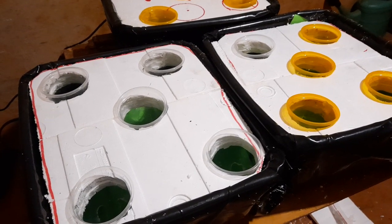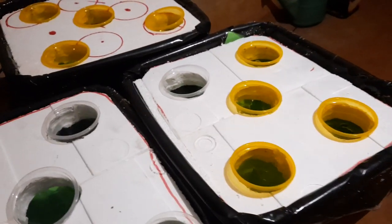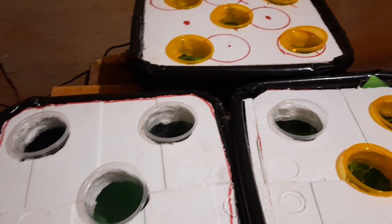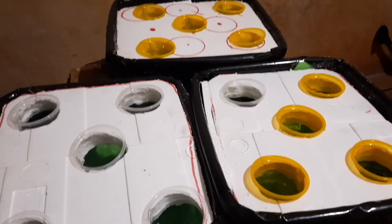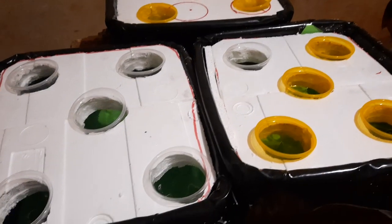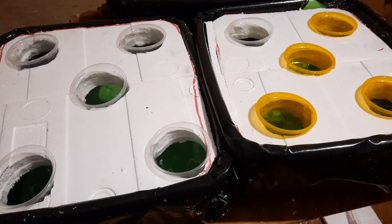Very simple things, very simple materials to use, and as you can see it is a very simple thing to come up with. I'll be sharing a video showing how I have planted the lettuce in this system. Thank you very much.